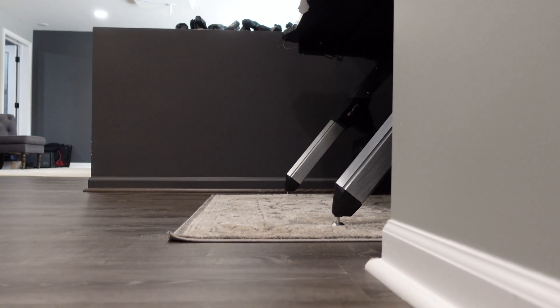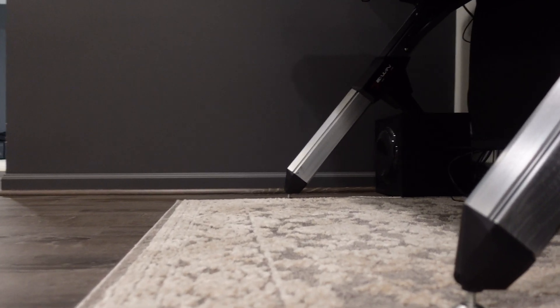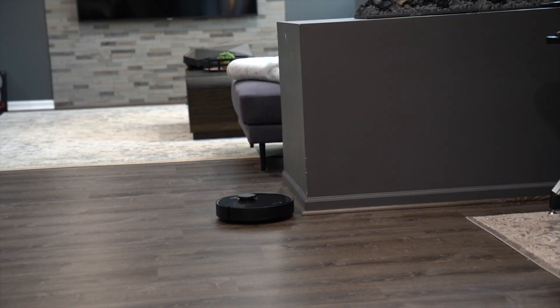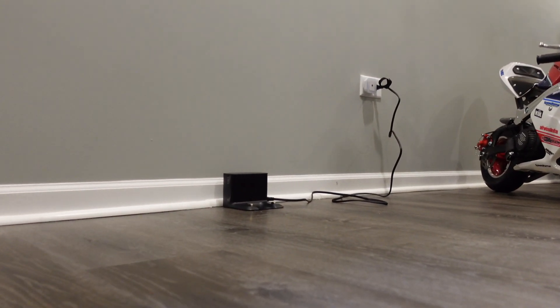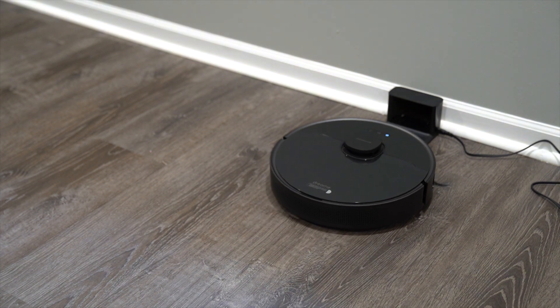Right now it's working its way around the room, gathering information about where it can and can't go, looping around our fireplace. If we were done vacuuming, you can hit the home button and it'll automatically return back to the dock to charge. And it's made its way back to the charger. Overall, it is actually a very simple concept to use.